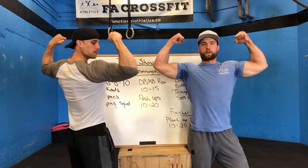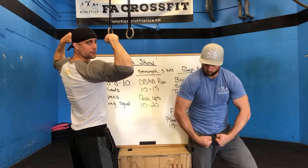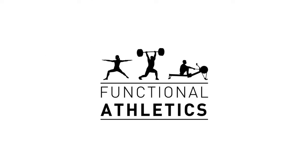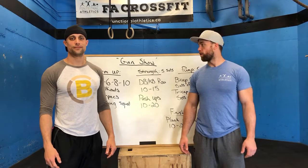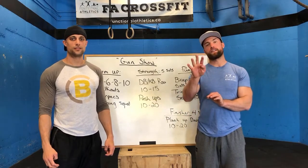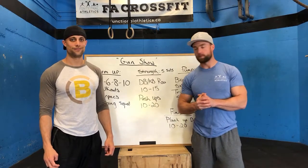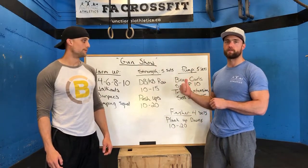Everybody knows that the most important muscle to cross-train is biceps. That's right guys, it's time for a pump sesh. Alright guys, welcome back to the Functional Athletics home workout fitness experience.